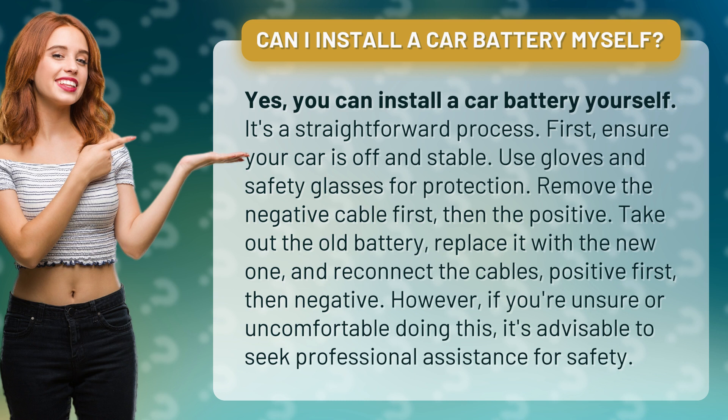Reconnect the cables — positive first, then negative. However, if you're unsure or uncomfortable doing this, it's advisable to seek professional assistance for safety.